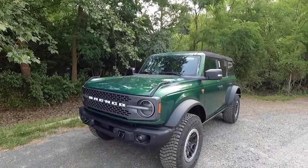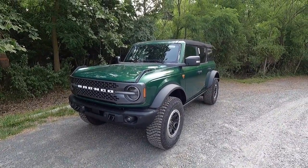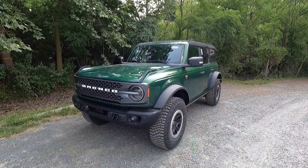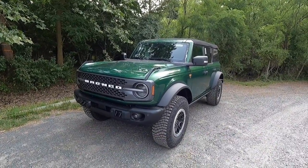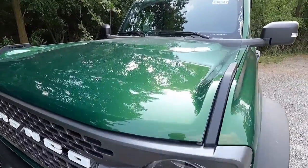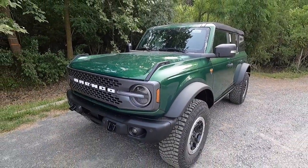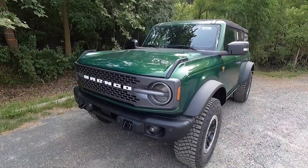First, let's talk about the exterior and the performance. This is a 2023 Ford Bronco Badlands and this particular one has been painted in eruption green metallic, which in my personal opinion is probably one of the best colors you can choose from with the Bronco palette of colors. In the direct sunlight, it's just such a beautiful color and a perfect color for an off-roader.